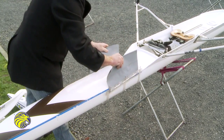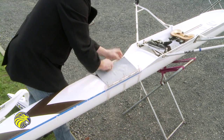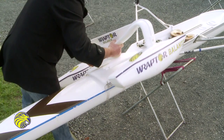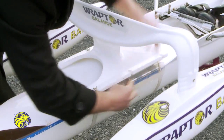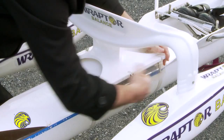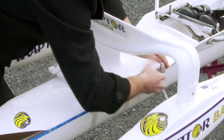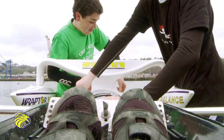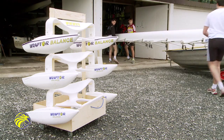Easy to attach and detach, making it possible to convert your racing fleet to training boats in seconds and back again — it takes roughly 10 to 15 seconds to fit Raptor Balance to an existing boat. No tools required from day one, with a focus on correct technique and at a lower cost than purchasing additional training boats, while saving space in the boathouse.